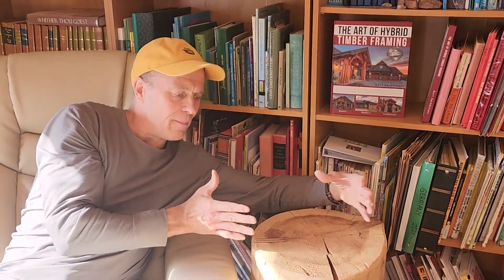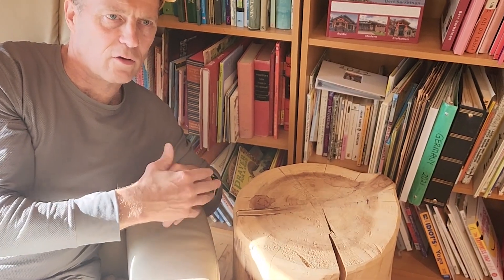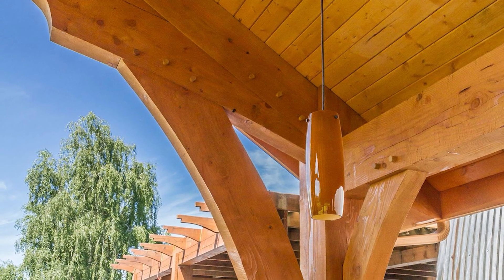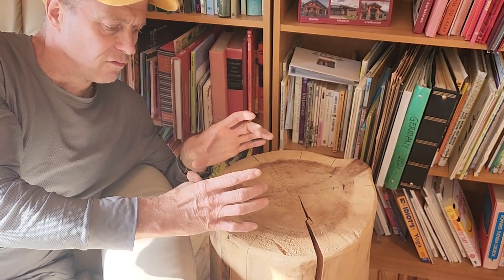Kind of fun to watch, but it could be a problem, especially if you get something that's not dry, like a Cheerio. So if you want to avoid the slot machine with Cheerios, I would suggest you do free of heart timbers, because they don't have the problem of shrinking in a circle in a band and popping open. Free of heart timbers will just have small checks that go through it and they really never open up that big because the growth rings are not going in a circle — so it just kind of shrinks.